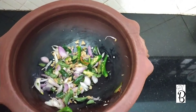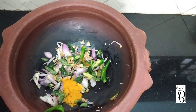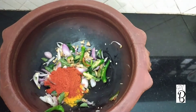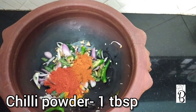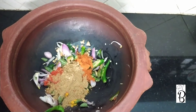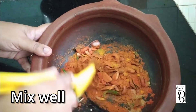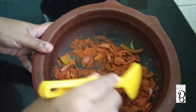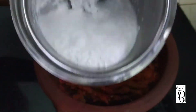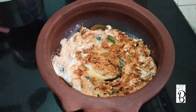Now I will add 1 tablespoon of salt. I will also add 1 tablespoon of dough. Now let's mix the dough — we are mixing it a little bit.